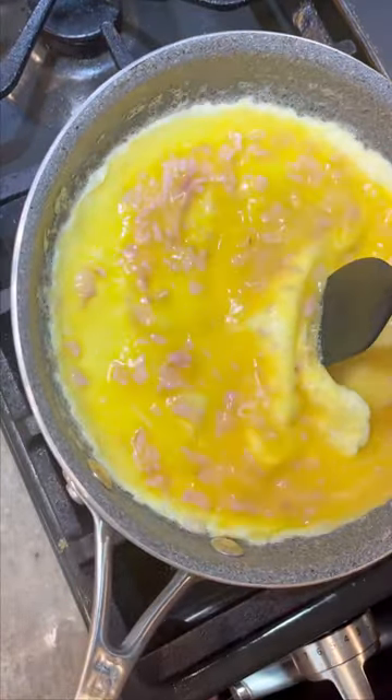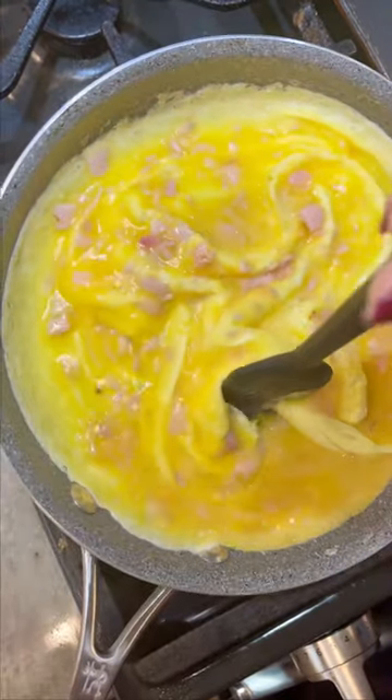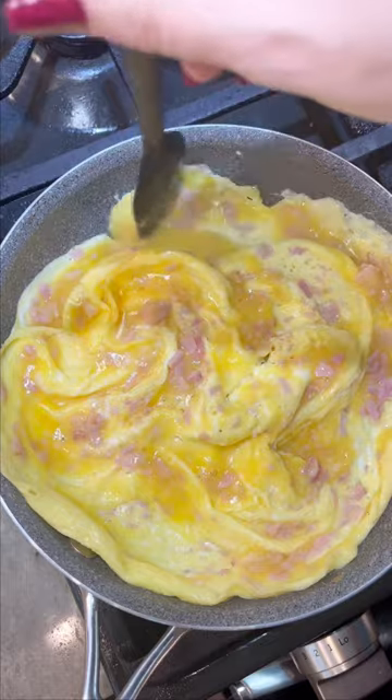You see that? Now I turn the heat all the way to low, and just push the egg into the center till it creates little pockets like that. Let the uncooked egg fill the hole and cook that way.